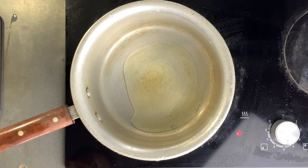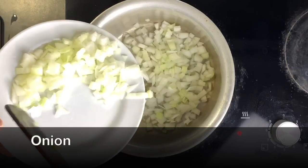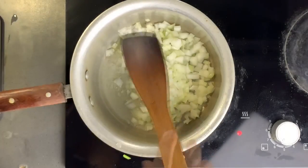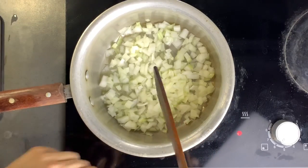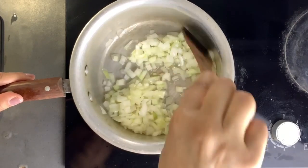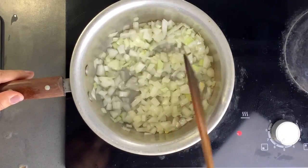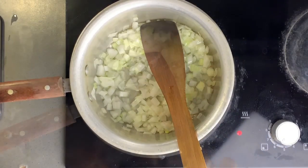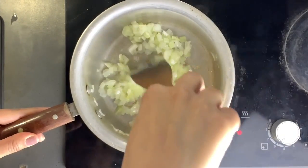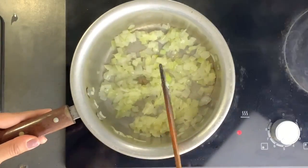First I add some oil to the pan, wait for it to heat up a little bit, then add my onions. I stir fry this until golden brown, making sure it doesn't stick to the bottom.